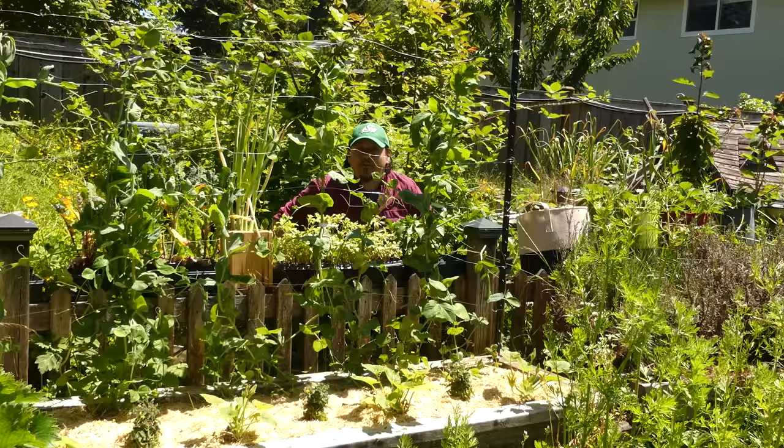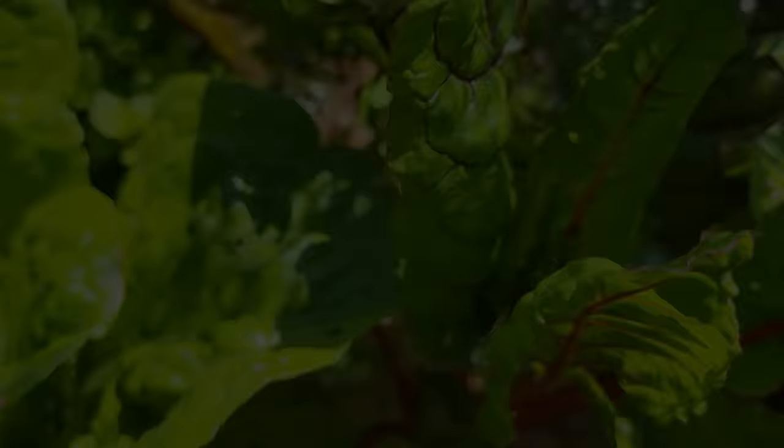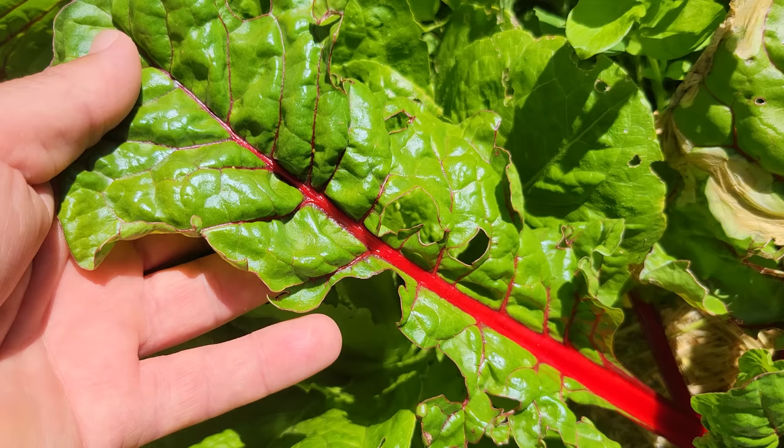But look at any garden — it's an infinite web of endless interactions that's virtually impossible to stay on top of a hundred percent of the time. Mistakes happen, those balances shift, bad guys roll in, and we need an edge to keep them at bay and give our plants a chance to thrive.